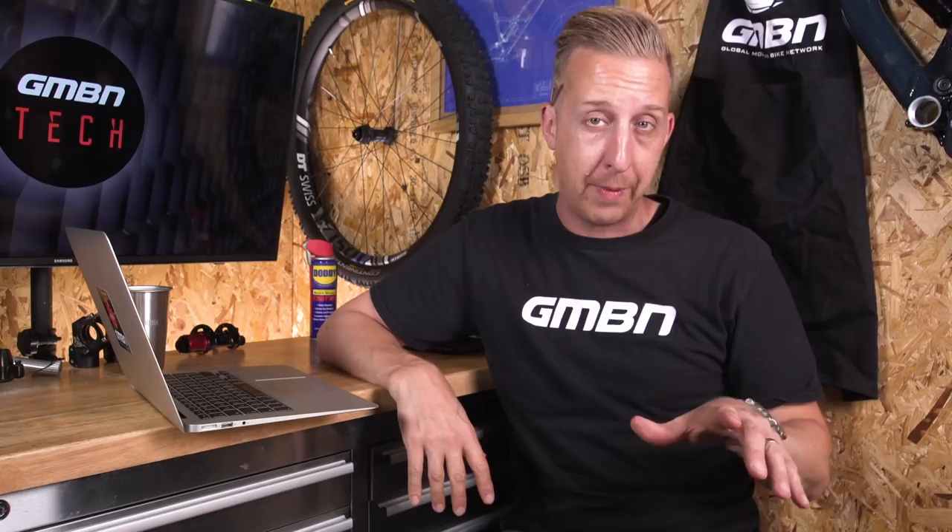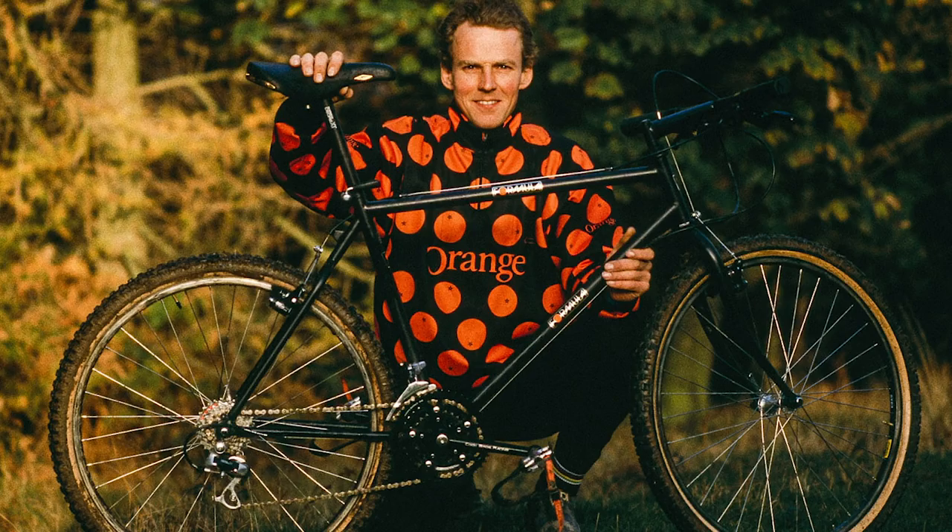Orange Mountain Bikes are from the UK, well known as a born and bred British brand. Steve Peat made them very famous back in the day when he raced them for many years. Orange Bikes have actually been around for nearly 30 years now and they're celebrating that this year with a new bike called the Formula Series. Way back in time they made a bike called the Formula - a specific bike for the race team, not available to the public, super light - essentially a cross country race bike back in the day.